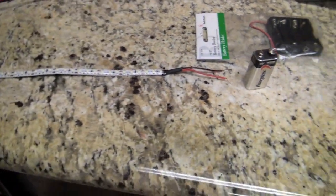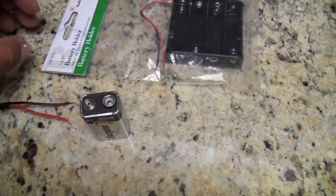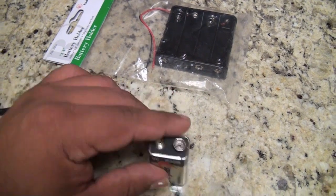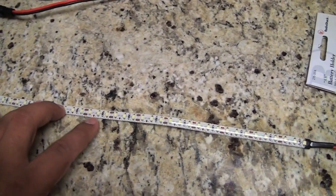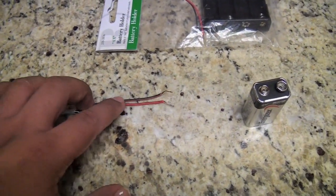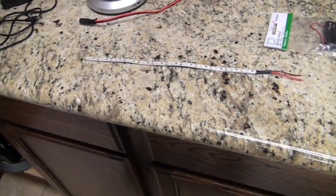All you gotta do is put the positive to the positive and the negative to the negative. If it doesn't work, just switch them. That will power your LED strips. You can also buy a cap connector for the 9-volt battery — on the other end it'll have two wires, so just solder them to whatever you want and you're good to go. One thing I don't know is how many strips you can power off a 9-volt battery or how long it will last.